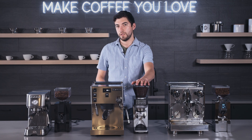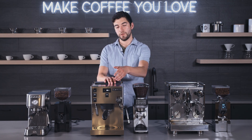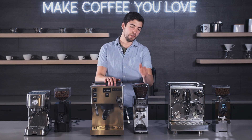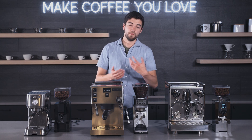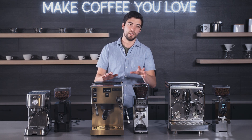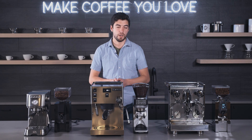Here's the Sette 270Wi. I really like this grinder with this machine because you get the PID adjustability on the machine and the weight adjustability on the grinder, and they just go really hand-in-hand. They're both really nice, higher-tech machines at this price point, and they make a really nice combination.